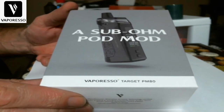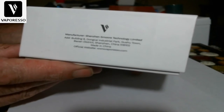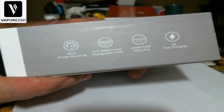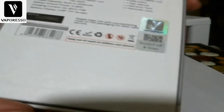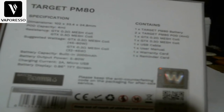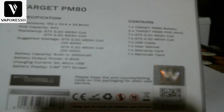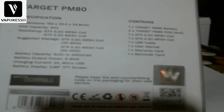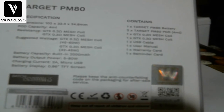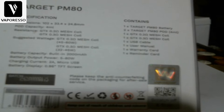Here's what we have — the sub-ohm pod mod Vaporesso Target PM80. Here's the box it comes in. You've got the manufacturer listed, 80-watt power boosting, GTX mesh coils, changeable coils, Axon chip, sapphire display, and 2-amp fast charging. On the back you have the Target PM80 dimensions, pod size, coils, and suggested wattage. It has a 2000mAh internal battery, 5W to 80W output, 2-amp micro USB charging, and a 0.96-inch TFT display.